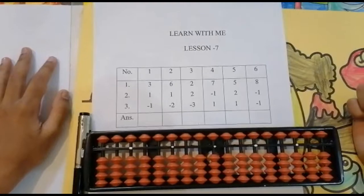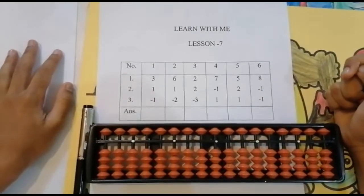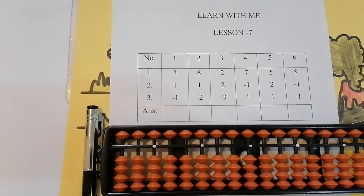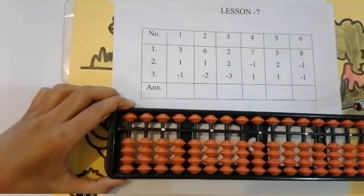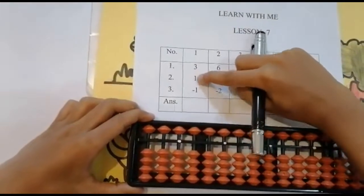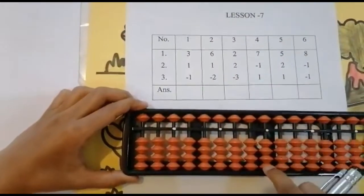Also share it with your friends. In this video we will be doing sums with simple addition and also sums using the upper bead. The first sum is three plus one minus one. Can I add three first? Look below.